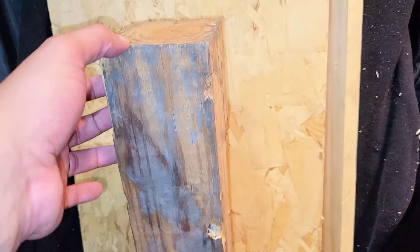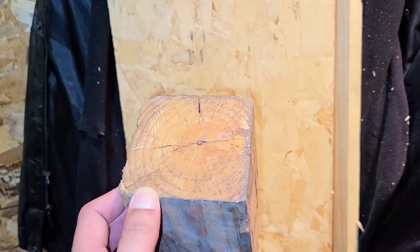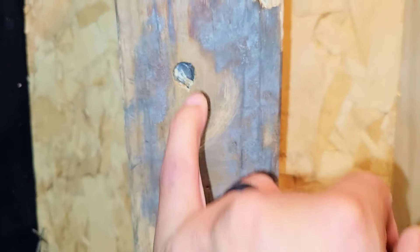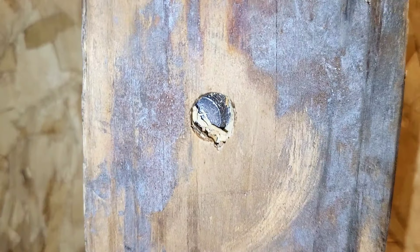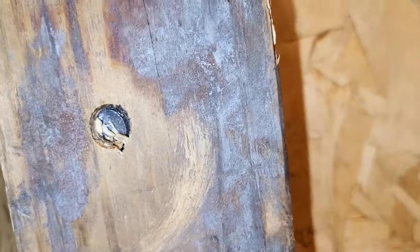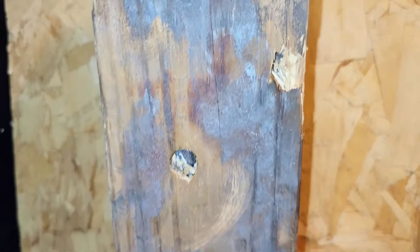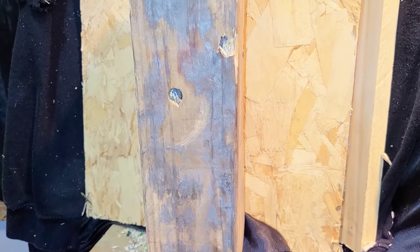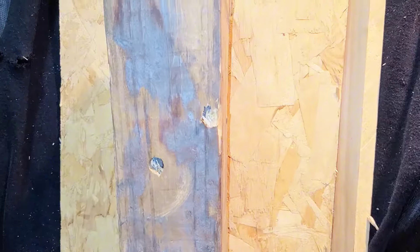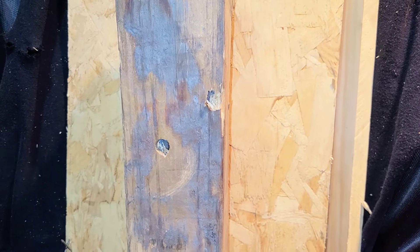Let's take a look at this piece of wood. Look at how thick this is, guys. You can see the slug right in there — there's the other slug inside that one. They went in quite a bit, man.